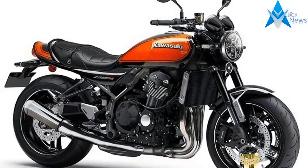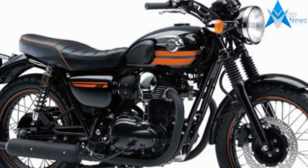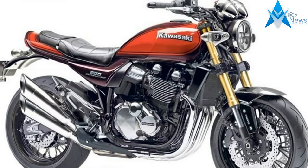Having ridden the new Z on the streets of Barcelona, it's a feisty, feel-good bike. But with the 2017 Z900 base machine proving itself to be such a perfect, if unexpected, performer this year, we kind of knew it would be.